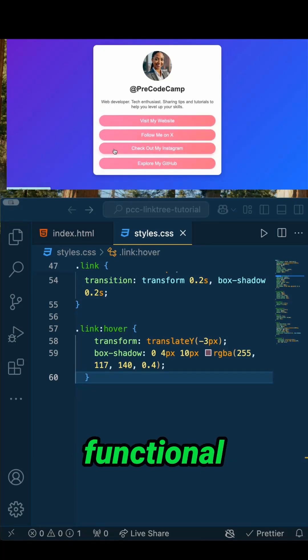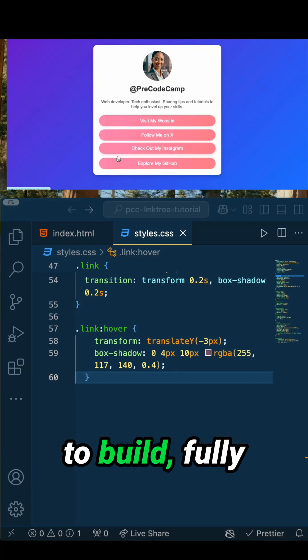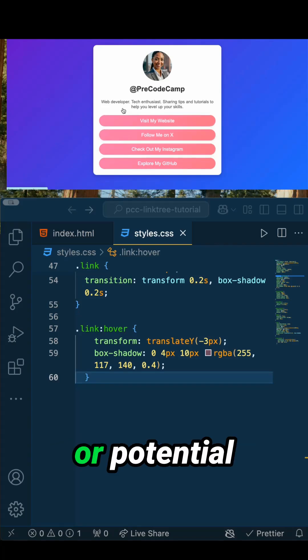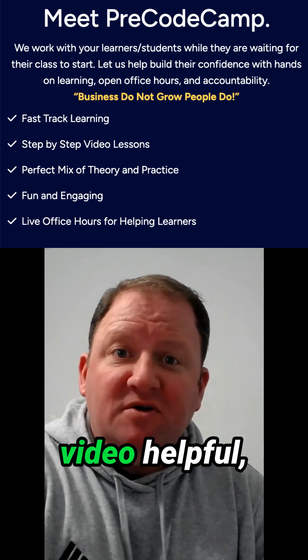And there you have it — a fully functional Linktree clone that's easy to build, fully customizable, and looks amazing. Just imagine sending this to your followers or potential clients.